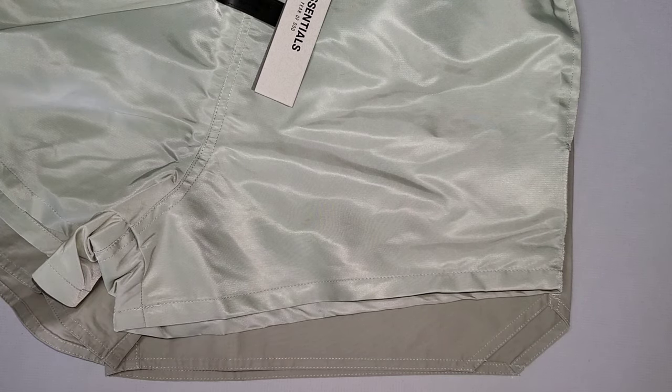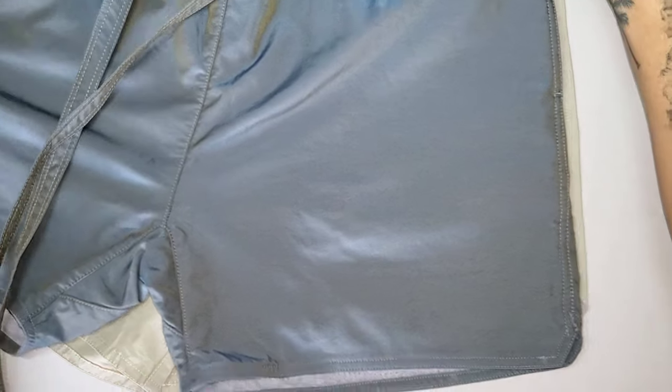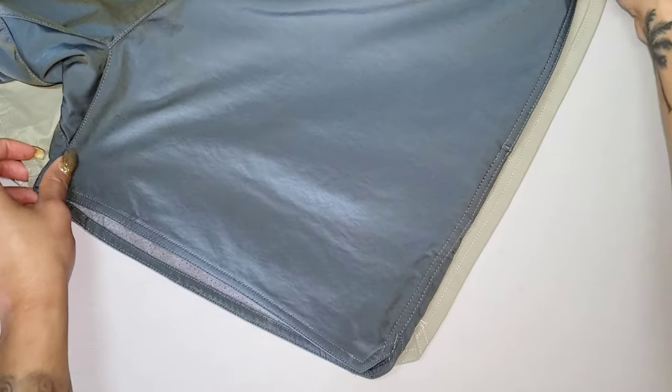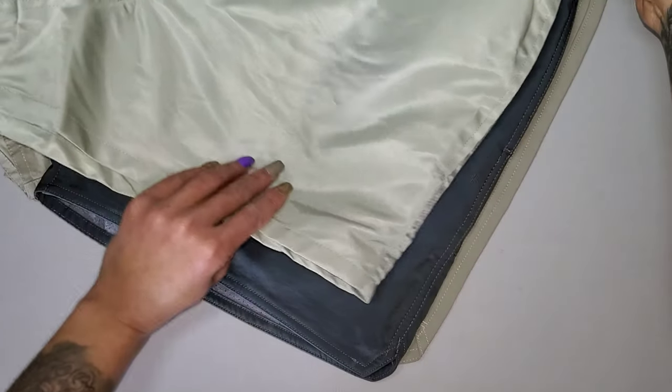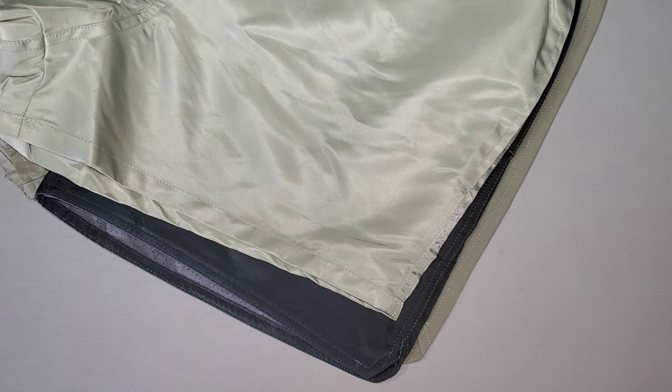Hopefully this helps you make a decision on which style to go for this summer. I also own the Fear of God Six collection shorts — they're a favorite of mine, feel amazing, great quality, super soft on the interior with the lining. So let's look at a comparison of all three: volley shorts at the base, the Six collection shorts in the middle, and the new running shorts on top.